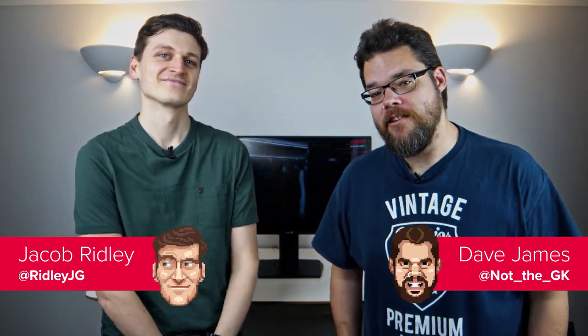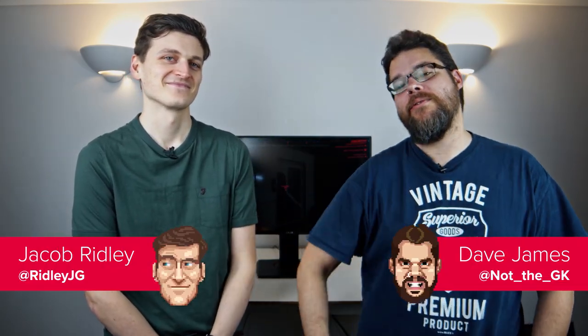Hey, Dave and Jacob here, and we're going to be starting off the new year with a review of this, the ASUS TUF Gaming VG27AQ.